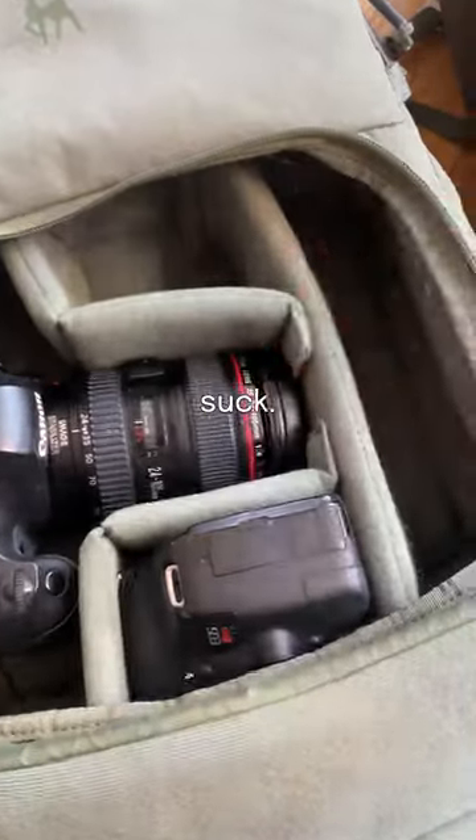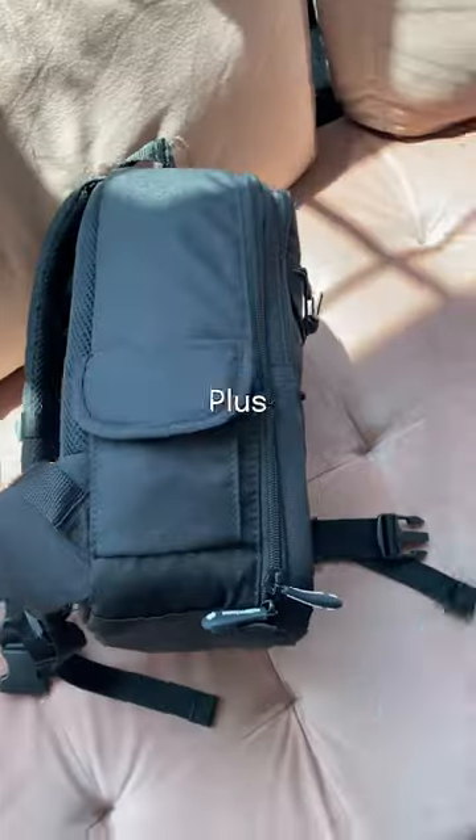And let's face it, most camera bags suck. Aside from only holding your camera, they're black, clunky, and ugly. Plus, they're missing so many basic features that most backpacks have,